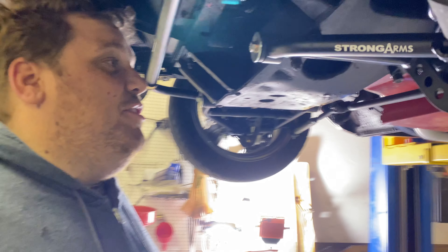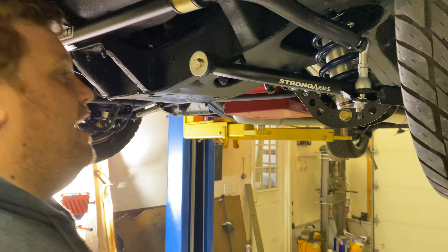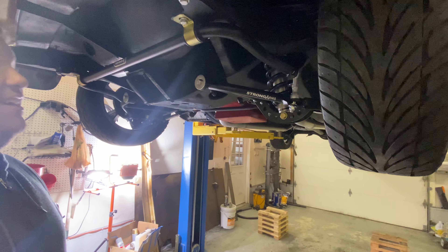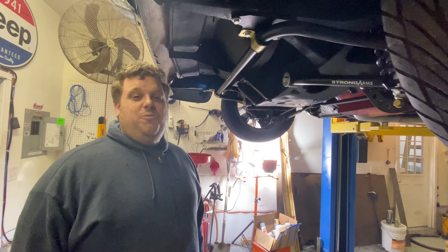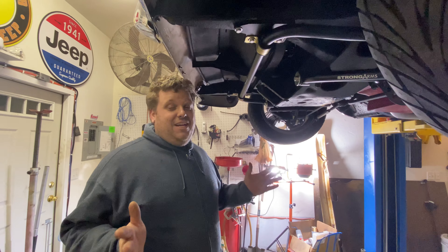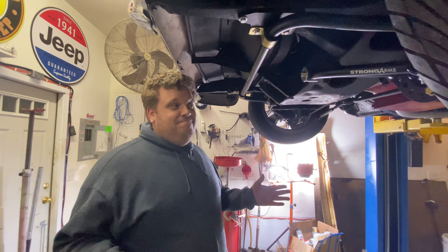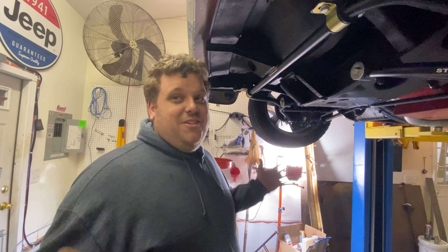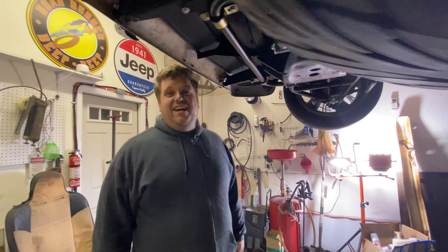All right, fellas. So we have just ran into something that I'm betting many people have ran into before with Tri-5 Chevys — what is a two-piece versus one-piece frame? And I know it should be easy, and now that I know what to look for, I feel like an idiot. So we're just going to show it so that no one else feels like an idiot again.